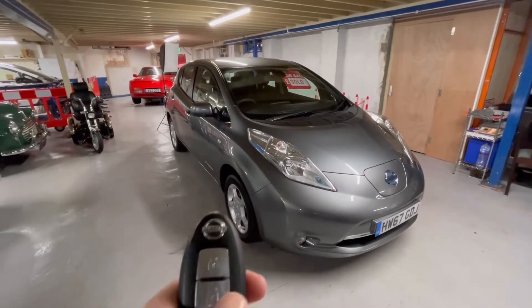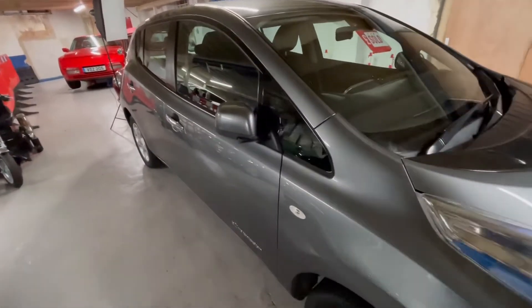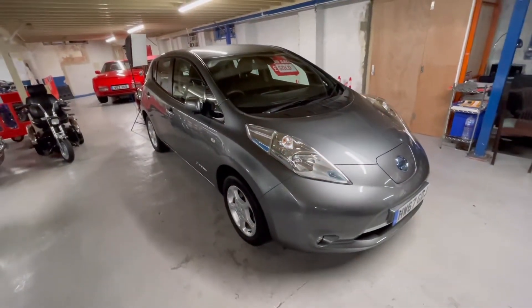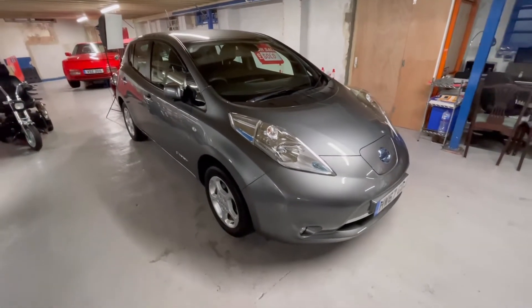At the moment the car is unlocked, so to lock it click the button. You'll see on this car, which is a 2017, that the mirrors fold in. When we unlock it by pressing the middle button, the mirrors stay folded in, but when you get in and turn on the ignition the mirrors will fold out again, so don't worry about them not unfolding.